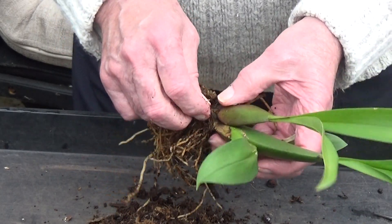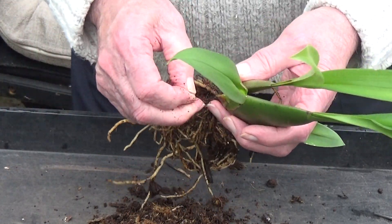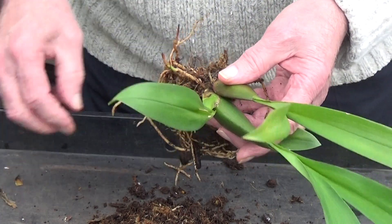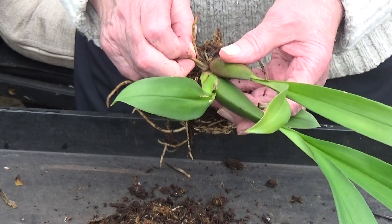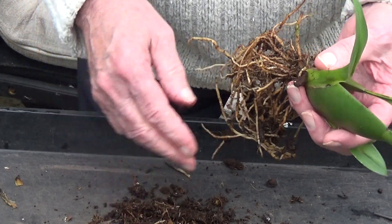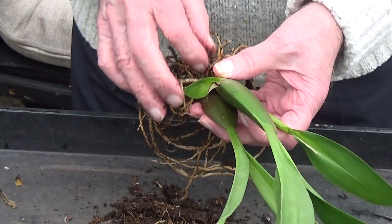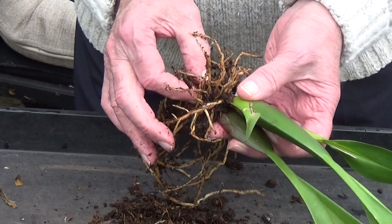Just taking off all the dead stuff. I haven't made my mind up what to plant it in yet — small bark or medium bark. Seeing as it's been in this soil-like mix, it looks like fine bark with some bit of live moss in it. Not sphagnum though, just a bit of live moss — just to keep it a little bit damp but keep it open.